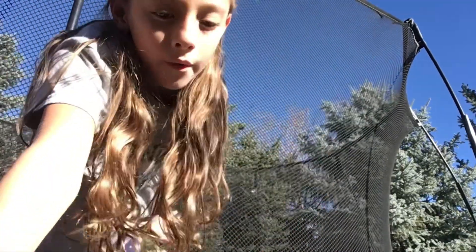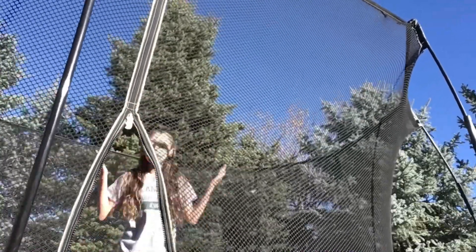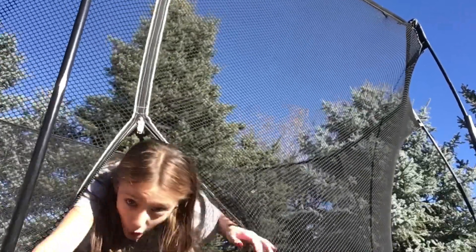Hello everyone, welcome back to my channel. If you are new here, welcome! As you may know, I love gymnastics. And so today I'm going to be doing it on my trampoline, as you can see by the title. I'm super excited. We're going to start with some fun tricks.